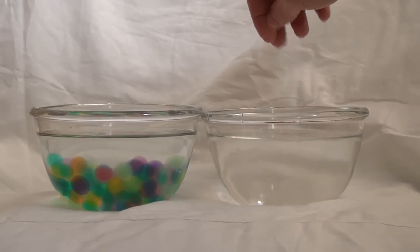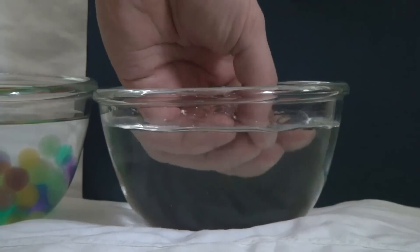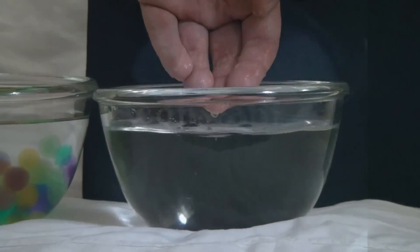It can look as though in the cup where the balls were, there is only water. However, I lower my hand and magically pull out a handful of balls from there.